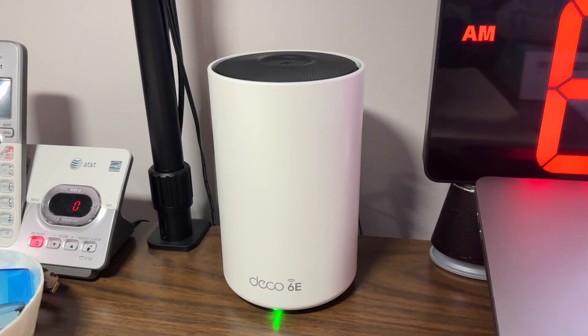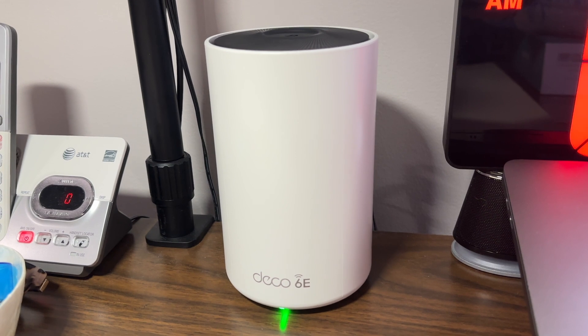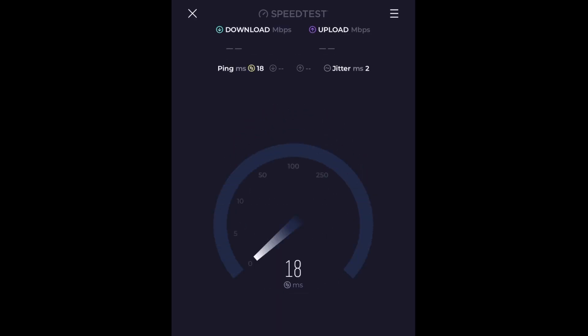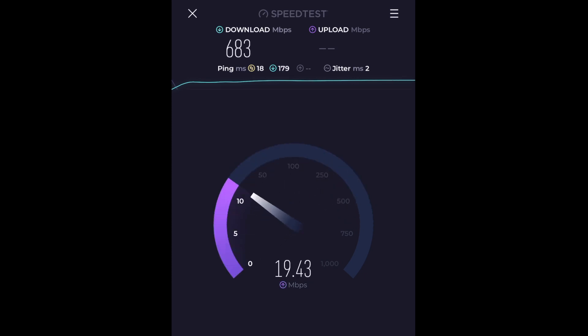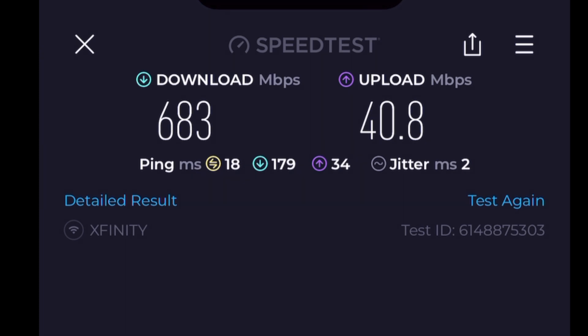The first speed test is in the office, using an iPhone 14 Pro Max — just to be clear and transparent. This is right near the modem and router. I have gigabit speed from Comcast. I never get fully full gigabit, but 600 megabits per second is fantastic — 650, 670. I do own my own modem and it is capped off at a certain speed, so that could be an issue. But I'm very happy with these speeds; before I was getting maybe half the speed with my old system. My old mesh was really dated — five years old. I'm getting 683 megabits download, really, really good.